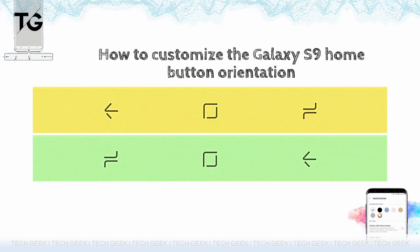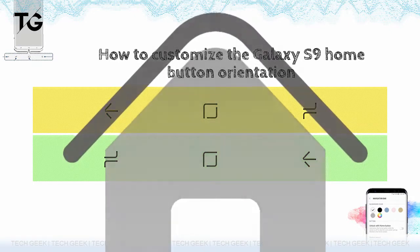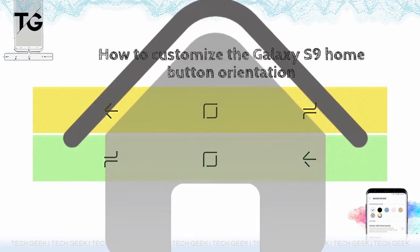You can customize the Galaxy S9 button orientation by changing the orientation of the home and recent keys, and selecting the press sensitivity of the home button as well. There is also the option to unlock the phone with the home button, which bypasses the lock screen entirely.